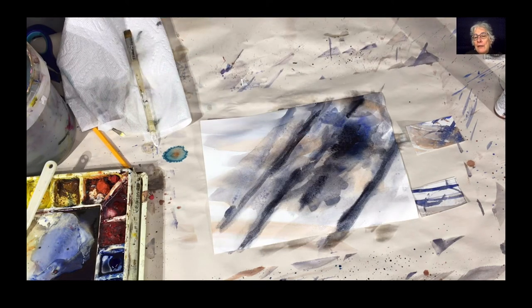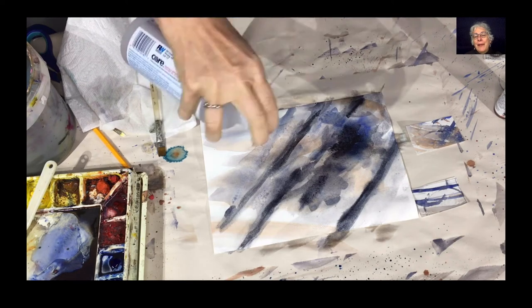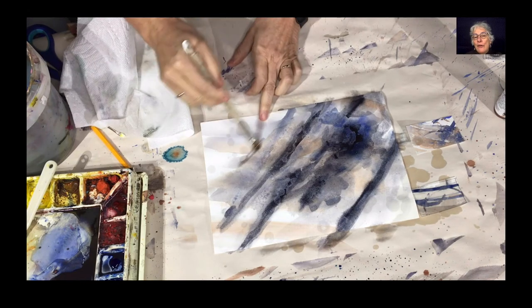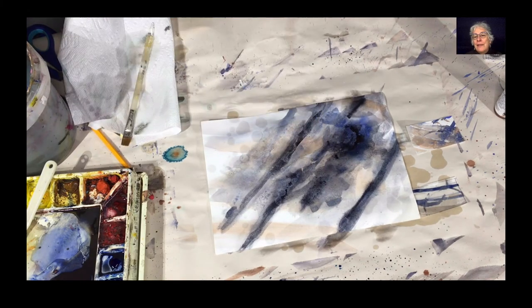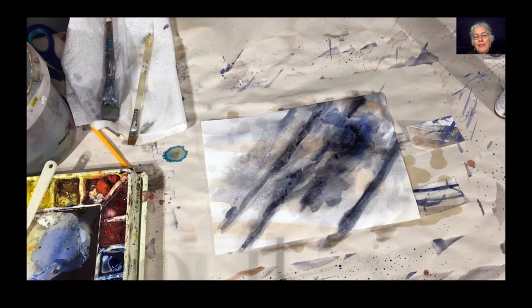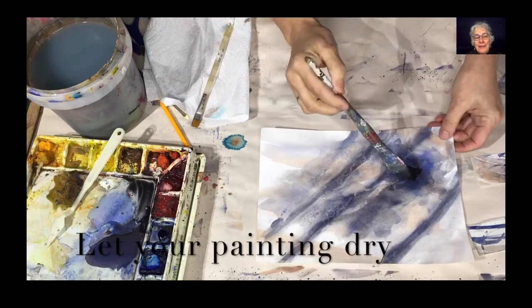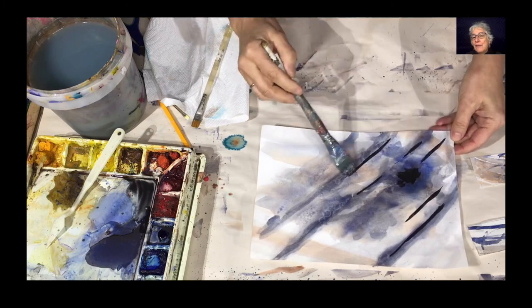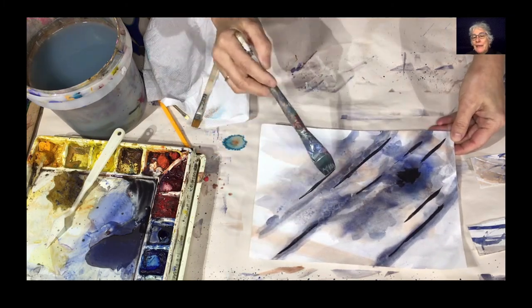The thing about watercolor is you often do a small step and then let it dry. Here I'm adding alcohol — what alcohol does is create oval shapes in the watercolor as it dries. Let it dry, and here I've let it dry already and I'm adding darks.